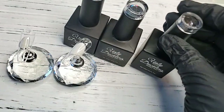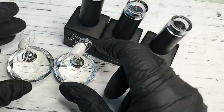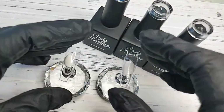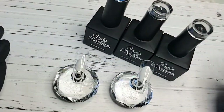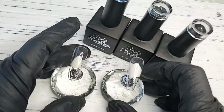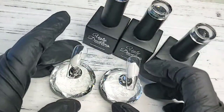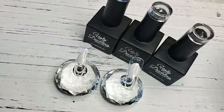I'm going to do a little swatch and compare our matte with our no-wipe top coat so you can really see how matte our top coat is. The great thing with the matte is that your customers leave with their nails matte and they return with their nails matte. Our matte does not absorb any oils, lotions, or hand cream — you can just rub it off and it's back to matte.